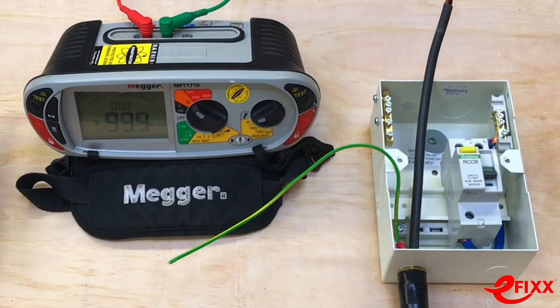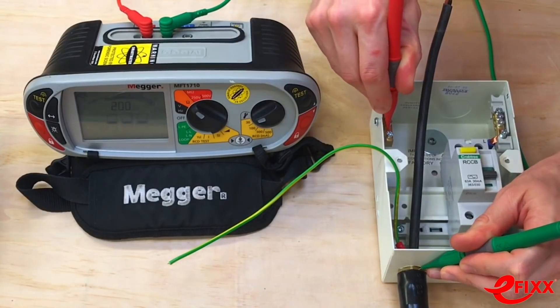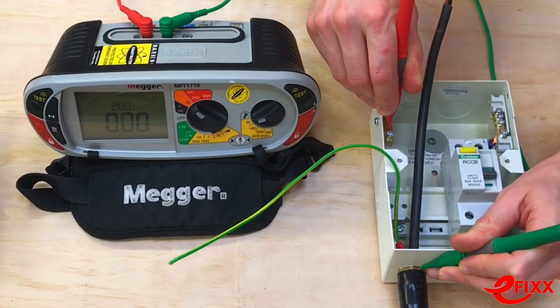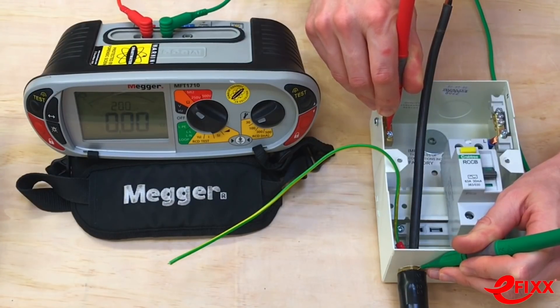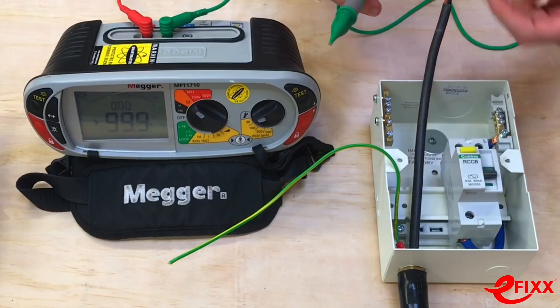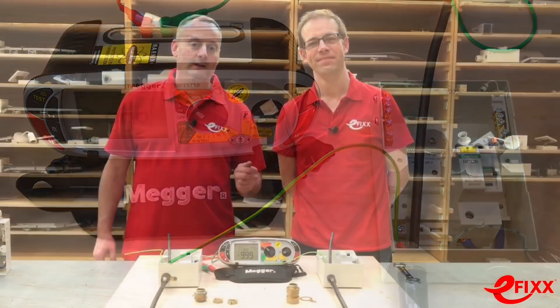One last thing — let's prove that the earthing nut and gland itself have an earth connection between the gland body and the earth terminal before the fly lead is connected. Connecting to the gland body on the outside of the consumer unit and to the earth bar on the inside, we're getting a very low earth reading — continuity of 0.01 to 0.02 ohms. That proves the gripping mechanism has eaten through the paint and connected to the bright metalwork. This becomes even more critical if installing into a metal enclosure without a dedicated earth terminal.